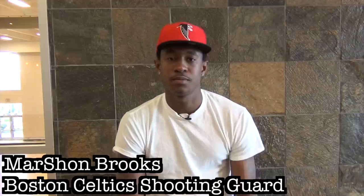My name is Marshawn Brooks and I'm a shooting guard for the Boston Celtics. I'm here in Cleveland training with Carl Jacobson and Tate Training Systems. My name is Carl Jacobson, head strength coach at Tate Training Systems.